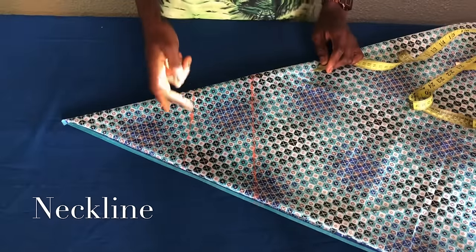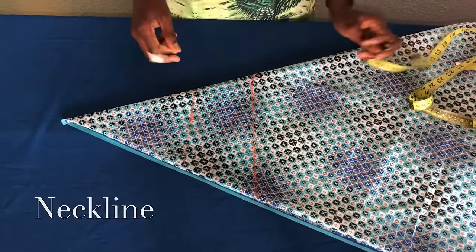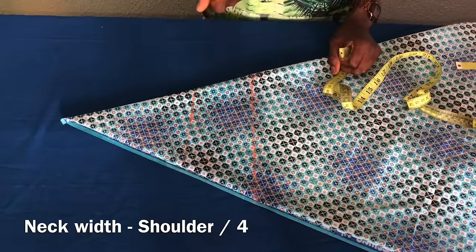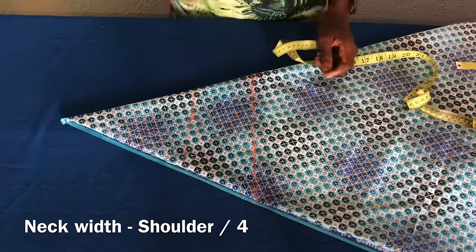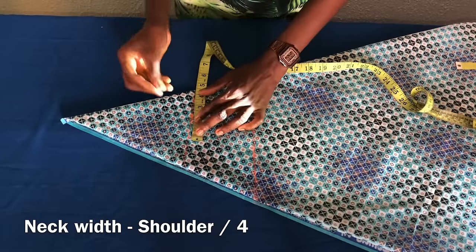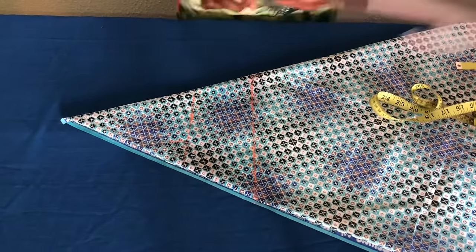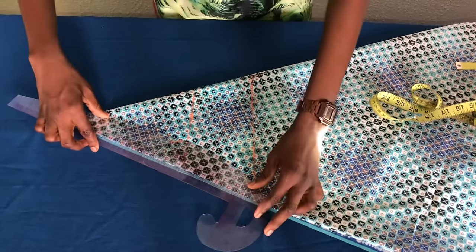On this line I'll measure the neck width. For the neck width, you divide the shoulder measurement by four — that will be 16 divided by four, giving four inches. Then I'll mark it on the line and use a French curve to connect the neck width down to the bust line to form the armhole.